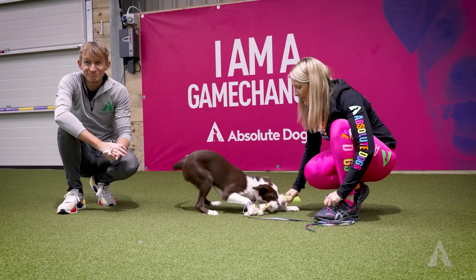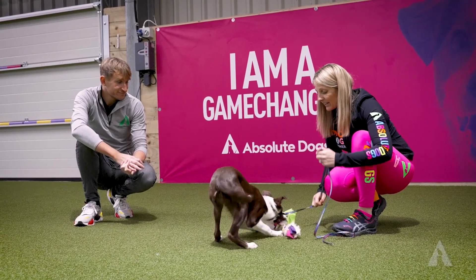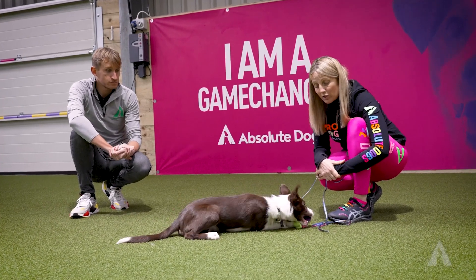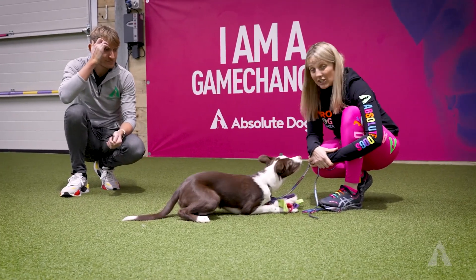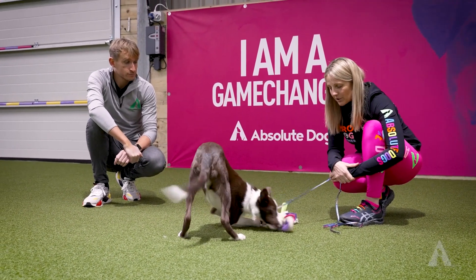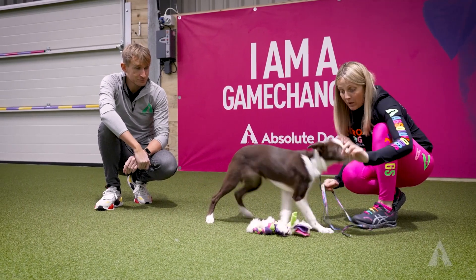When you're playing, try to pick something that is appropriate to your dog. Nifty here thinks that anything fluffy is pretty darn cool, so something fluffy for her is good. I've also got to be aware she's a puppy and she's actually about to go through some teething because she's at that age. So again, make it appropriate to your dog and consider whether it's an appropriate time or not. She will play, but I'll be mindful of it.